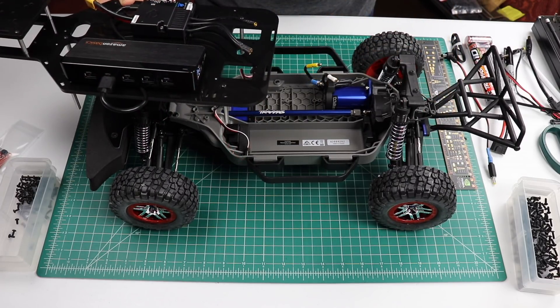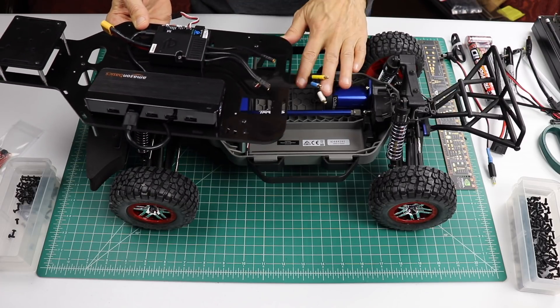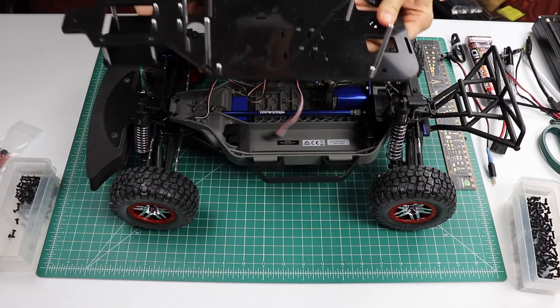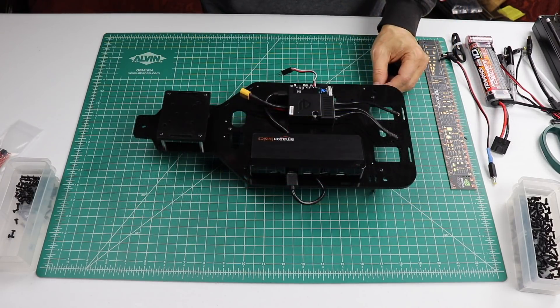We have to do some electrical connections. We need to connect the motor controller to the motor and the motor controller to the steering servo. We also need to install the IMU and the Jetson.